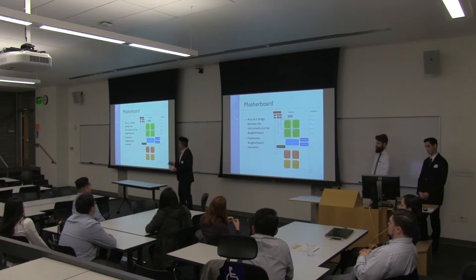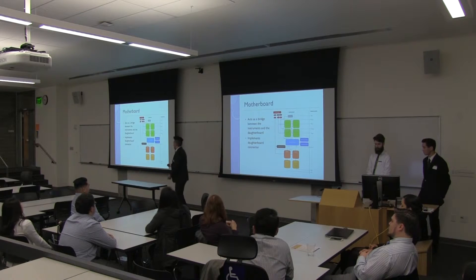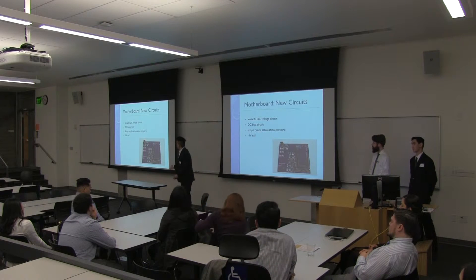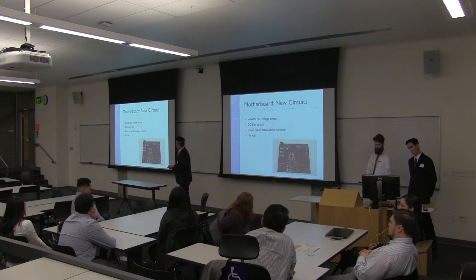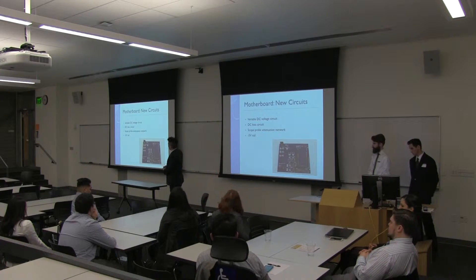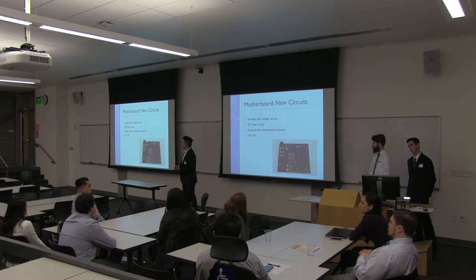So we came out with a newer version of the motherboard. The motherboard is a device that acts as a bridge to communicate between the instruments inside the box and the daughterboards. We implemented some new features. This is a photo of the newer version of the motherboard. We decreased the size of the motherboard and implemented a new circuit — a compacted circuit with a variable DC voltage circuit and a DC biasing circuit.